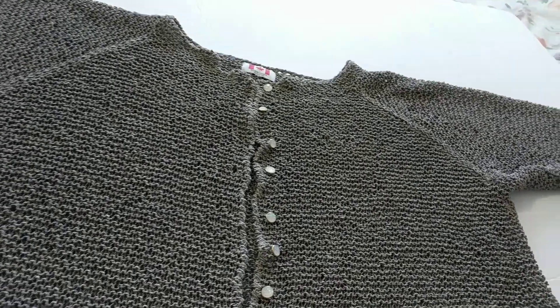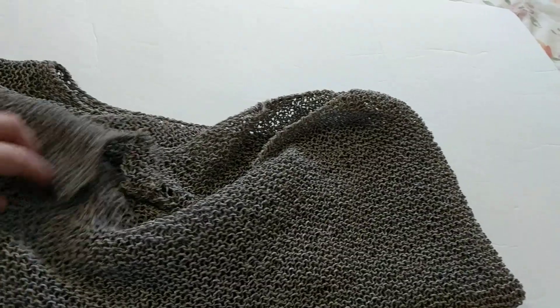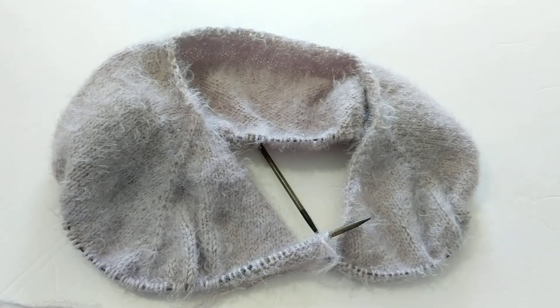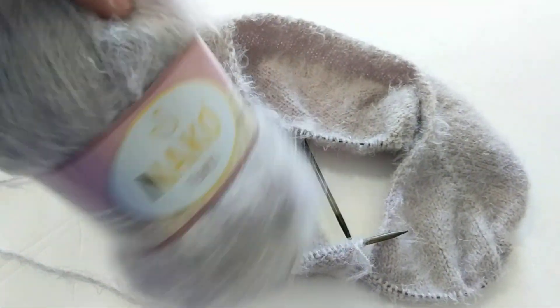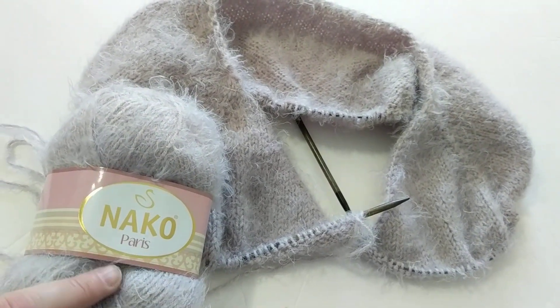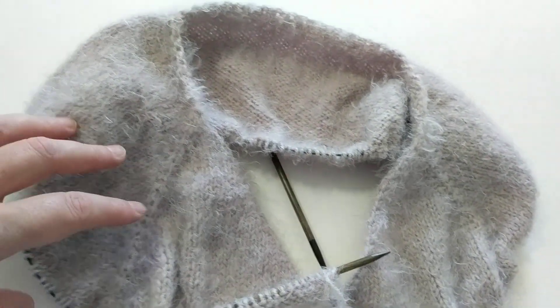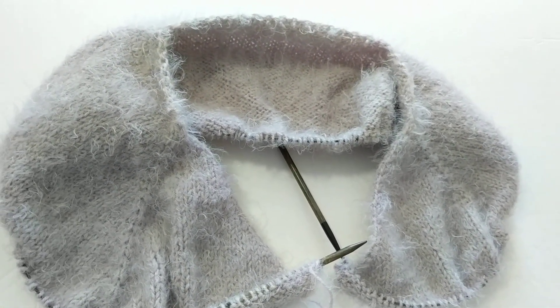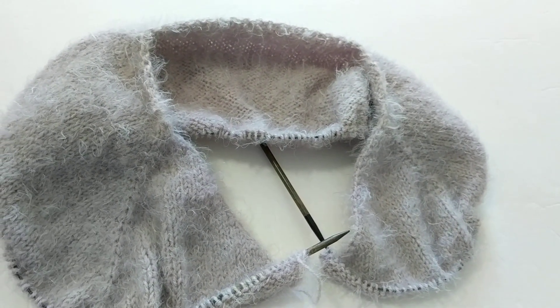I'm going to show you another cardigan I just started — but this is a V-neck. So you minus the 17 stitches, because I am increasing on the side. I just started this one last night. It's the yarn I did a review about — just lovely. I only had about one and a half balls left, so when I go to Turkey I will buy more. I'm planning to make a shawl collar with this cardigan.